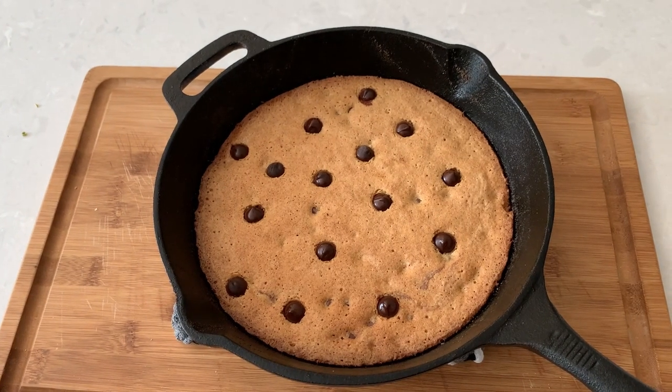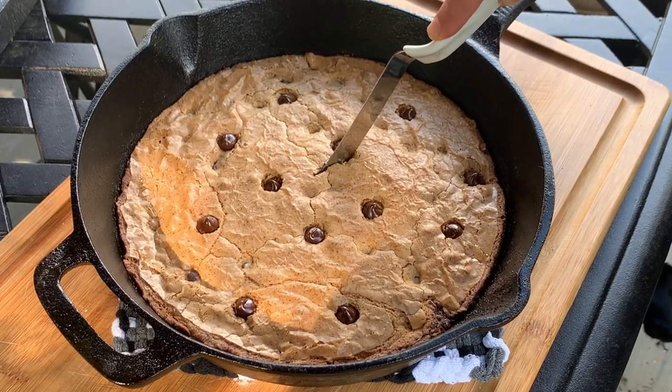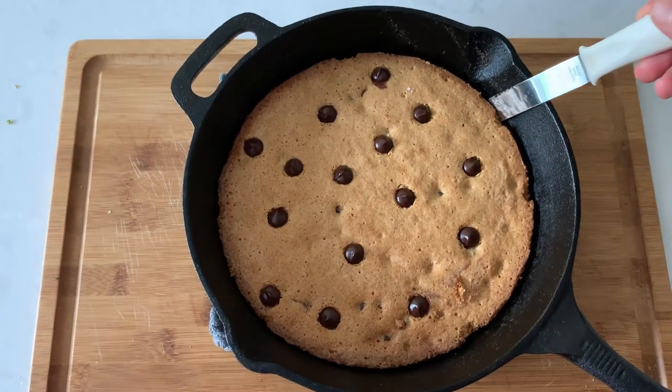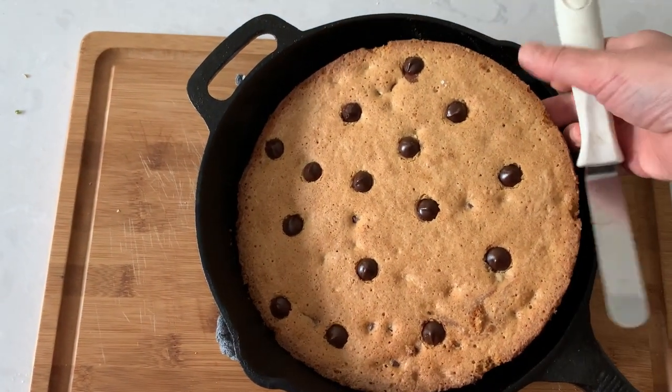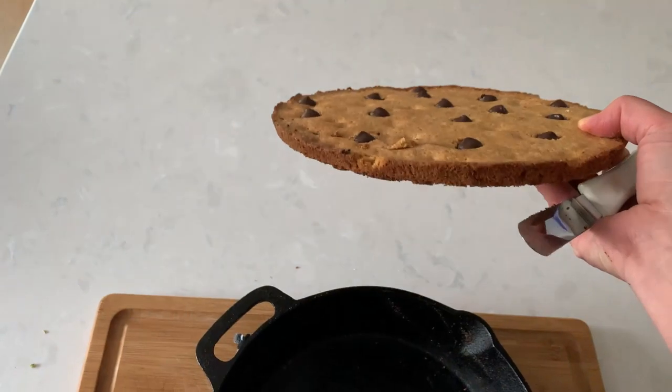Because the cookie is hot, they melt right into it. Now let it sit for about 10 minutes if you're cutting it like a cake, or wait for the cookie to fully cool off if you want to lift the whole cookie out. This is why I love using a cast iron pan for baking the cookie — nothing ever gets stuck to it.